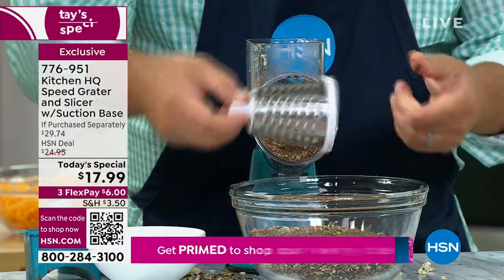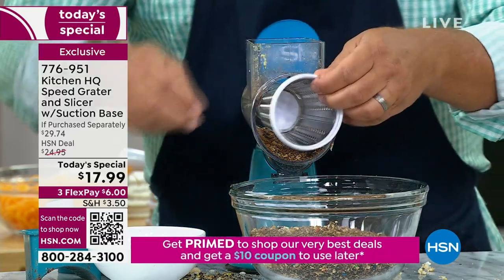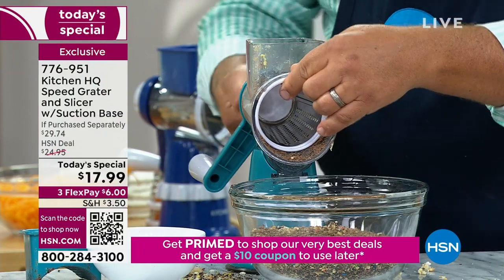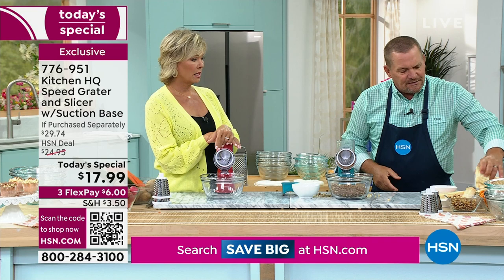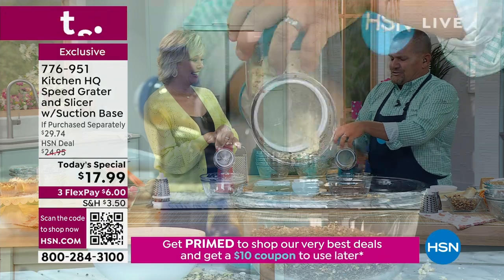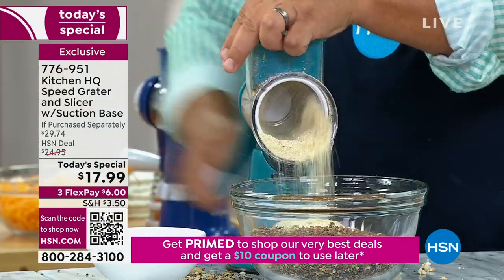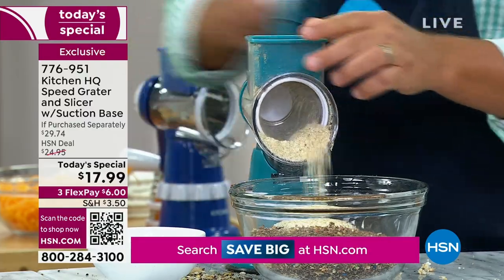Dishwasher safe, or you can just rinse it off in the sink like a knife — all stainless steel. Now I'm going to go to that fine grating drum; you get all three drums at no extra cost. Take an entire stack of saltine crackers, shove them into the top of the machine for a chicken, fish, or meatloaf breading — all you do is turn the handle. You can add seasonings if you like.